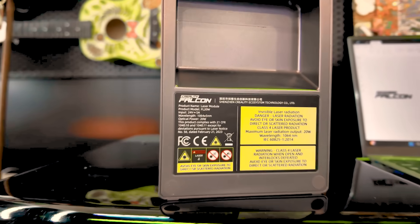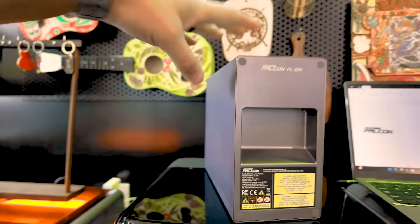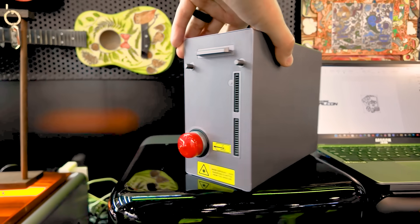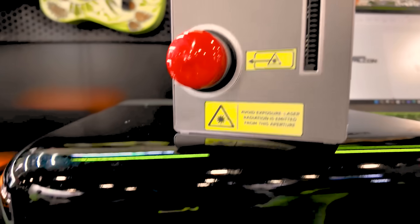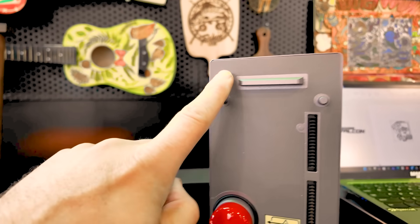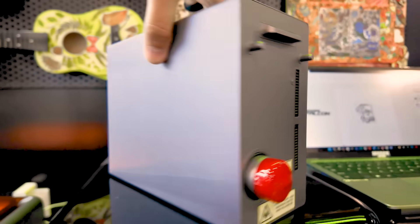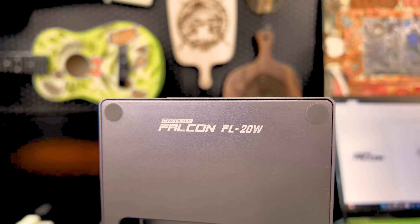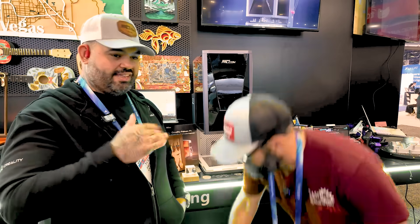I'll show you guys some close-ups of this module. It's clearly labeled — this is a 20 watt fiber module right here. Super clean form factor. Obviously that's where the output, the business end of the laser source is, and you're going to want to keep that clean before you put it in. There are also guide pins to make sure that once you dock it in, it's locked in place. Now a lot of people might ask: do I have to calibrate each time I put a new module in? And the answer is yes, of course you do. You have to calibrate every time you put it in. But that's all built into their software, which is great, and it should be pretty easy — it's just a couple of clicks and you're good to go.